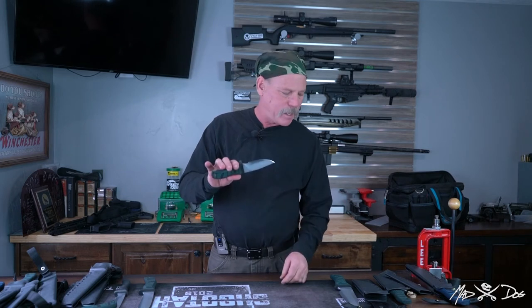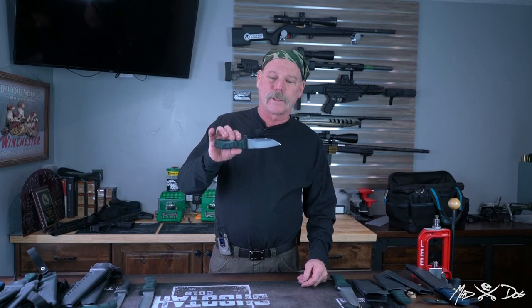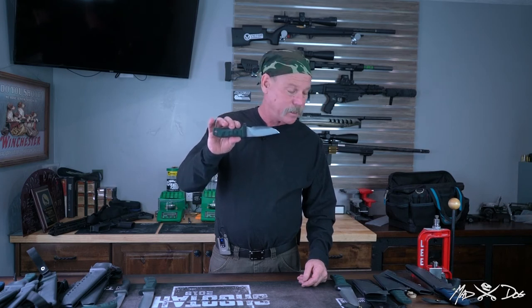It's very compact and a great little easy-to-carry lightweight utility knife. With its slip sheath, it will drop right into your front pocket. It's a great little knife — it's got a lot of cutting power for the smaller blade that it is.